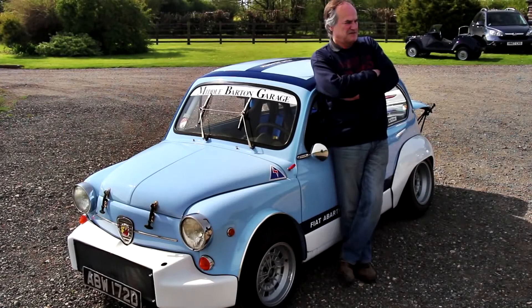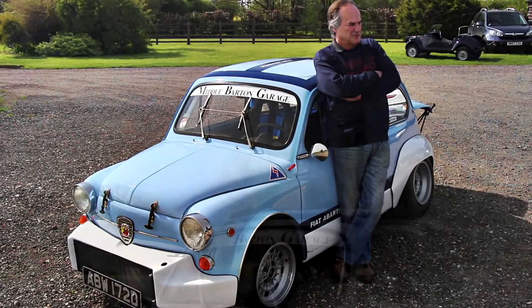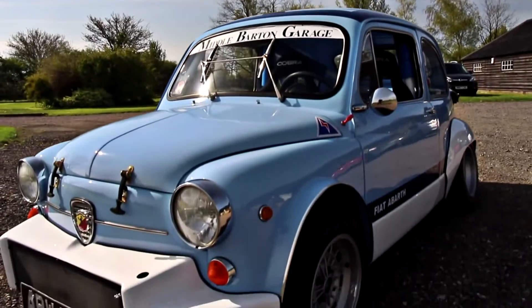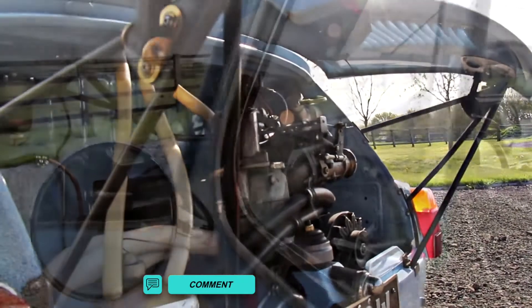Here we have a Fiat Abarth 1000 Corsa to the body chassis spec of 1970, then Group 5 European Touring Car Rules.